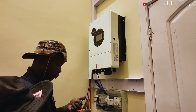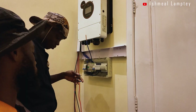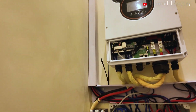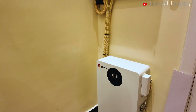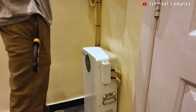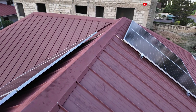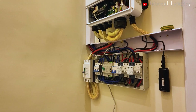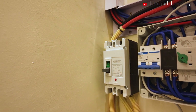For this project, we installed an SRNE 6kW hybrid inverter with dual MPPT input, as well as input for grid and generator support. We also installed an SRNE 5kWh lithium-ion phosphate battery with 6000 cycles, inbuilt Bluetooth and Wi-Fi features, and 6 pieces of 620W monocrystalline panels, plus all necessary accessories — rails, trunking, SPDs, isolators, breaker boxes, and an ATS (automatic transfer switch).